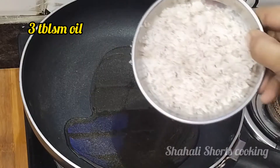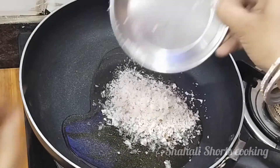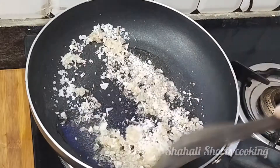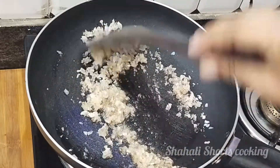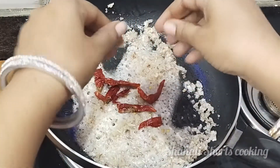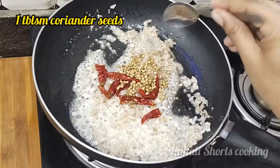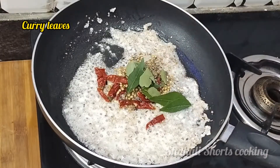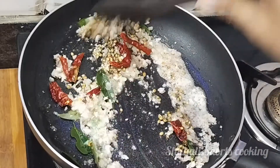We have a masala ready for this. In a pan, we have 3 tablespoons of olive oil. We can fry it properly. Let's fry it in medium flame for about 2 minutes.